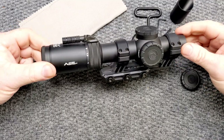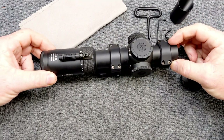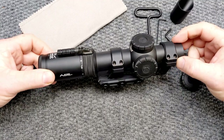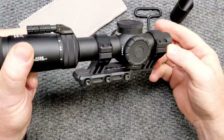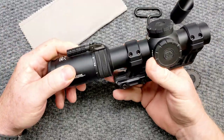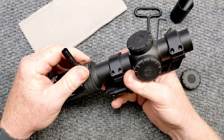So this guy right here — they've got three configurations of this. You've got the ACSS Griffin Mil M8, and you've got the ACSS Raptor M8, which is in yards — that's what this one is. I did shoot the last competition with the one in meters, and buddy, let me tell you, it was spot on.